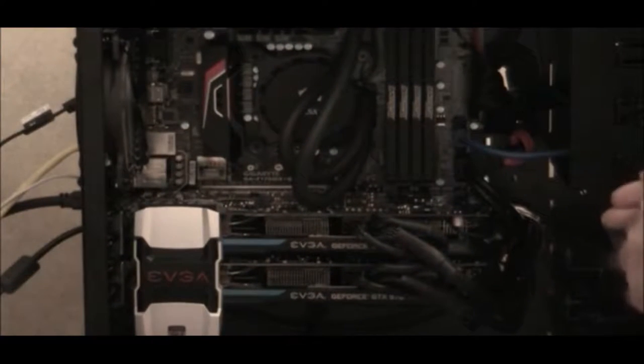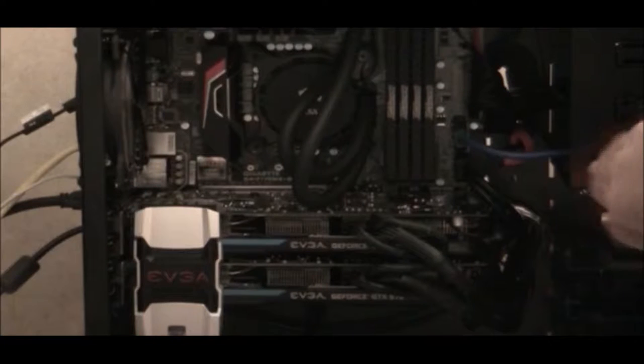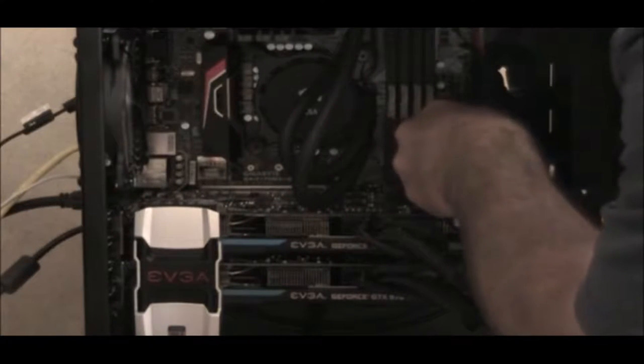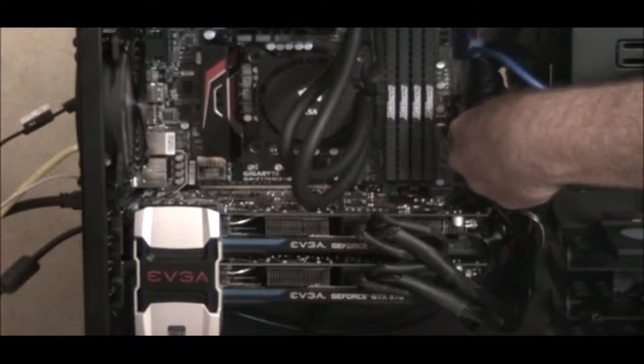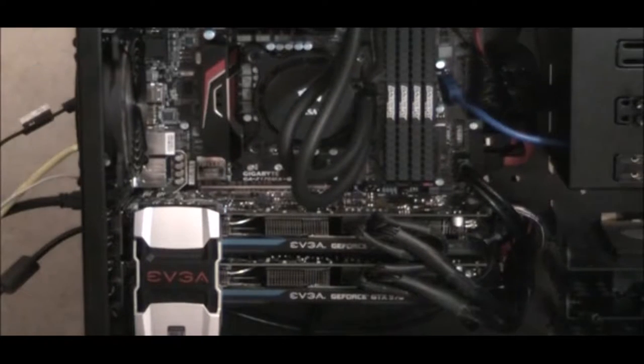First thing we need to do is remove this side cover. I've taken the two thumb screws out — this is ready to go. I put extra screws in because it looks better to see screws than to look at empty holes. There's one screw in the back too. Now let's go ahead and unplug that one from the motherboard and loosen up some of this cable management to get a little slack, so we can get the card reader slid out.